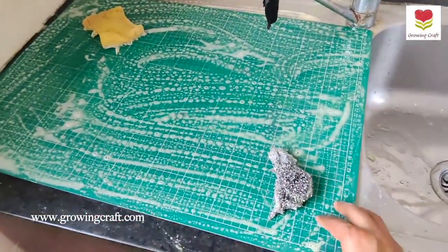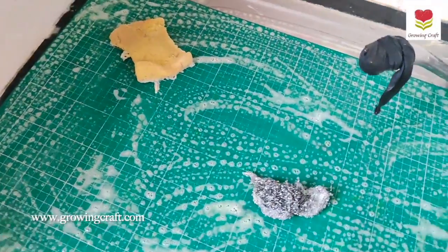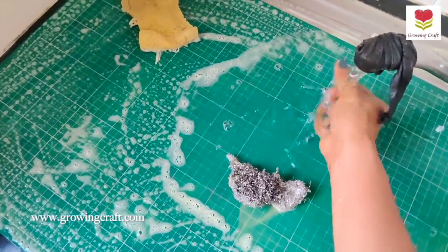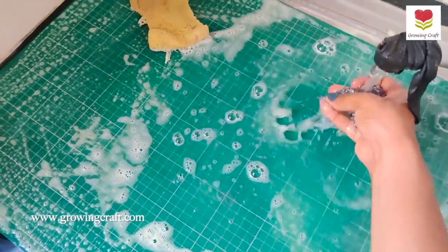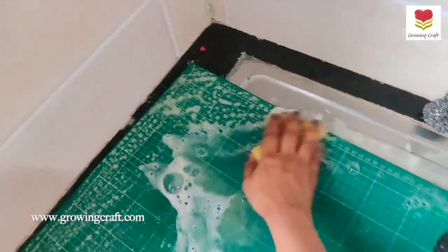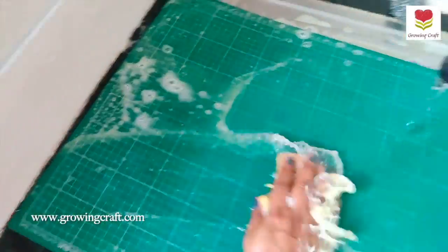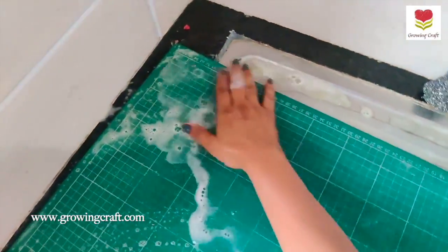Can you see everything is coming out so well? This is looking great. I'm going to keep it soaked for a couple of minutes, but I think I'm already done. I'll quickly wash it for you — just with running tap water I'm going to clean everything.